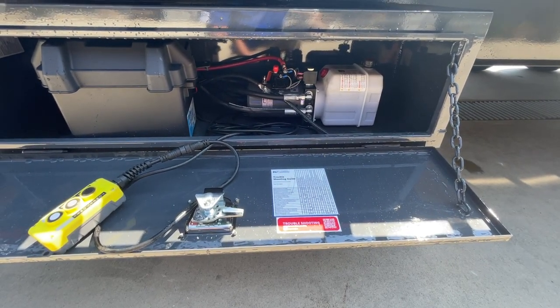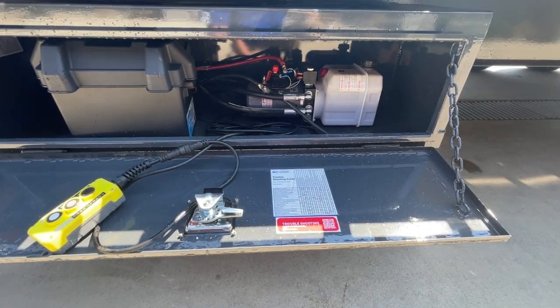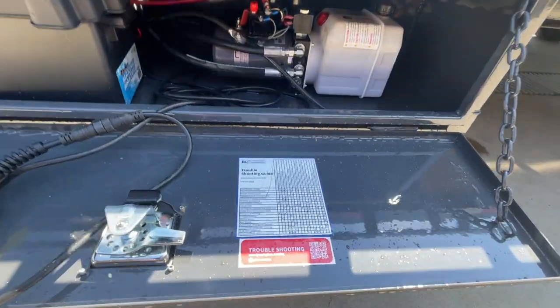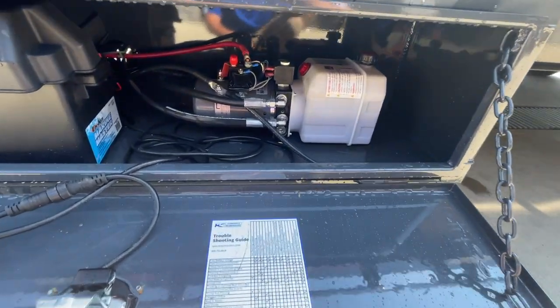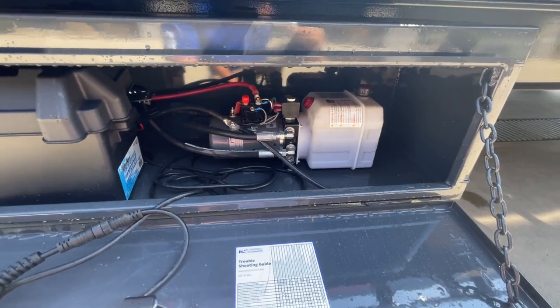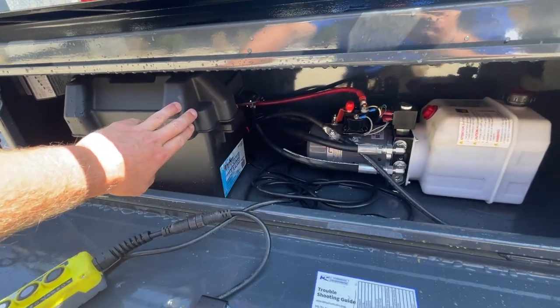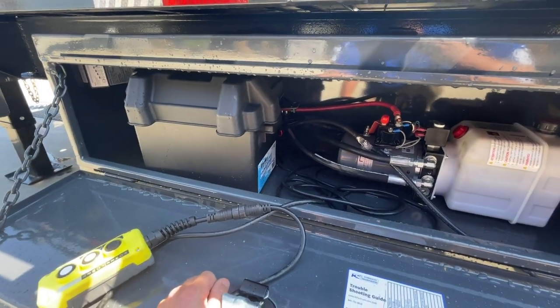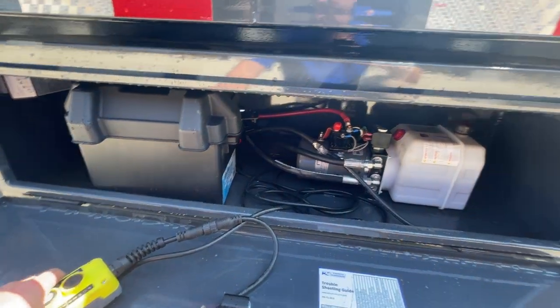Your first step would be to call us if you can't find it on the guide or don't feel like going through the series of events on the guide itself. This is a KTI pump — power up, power down. One thing that is unique to Lamar as well, the battery is in a separate battery box, which is nice. You don't have to worry about throwing a strap in here and arcing from the terminals.